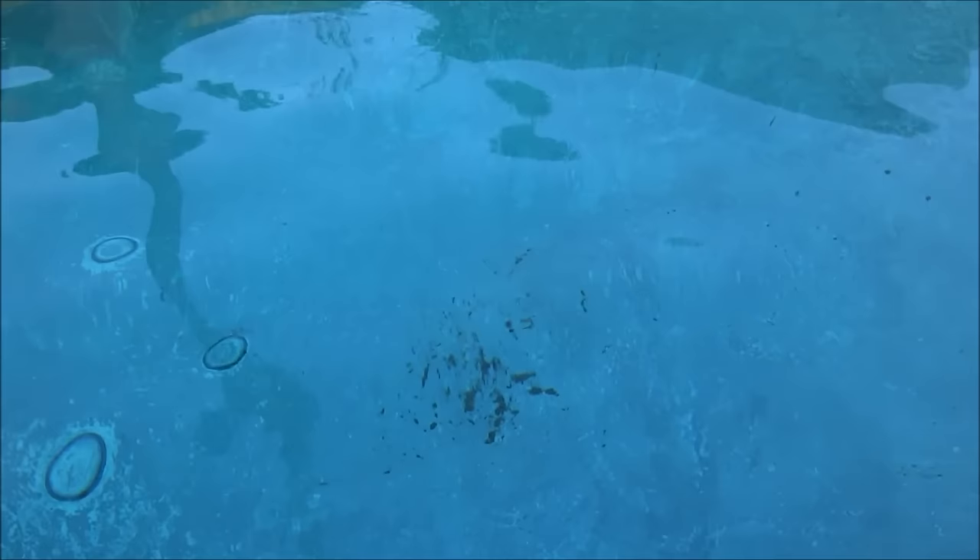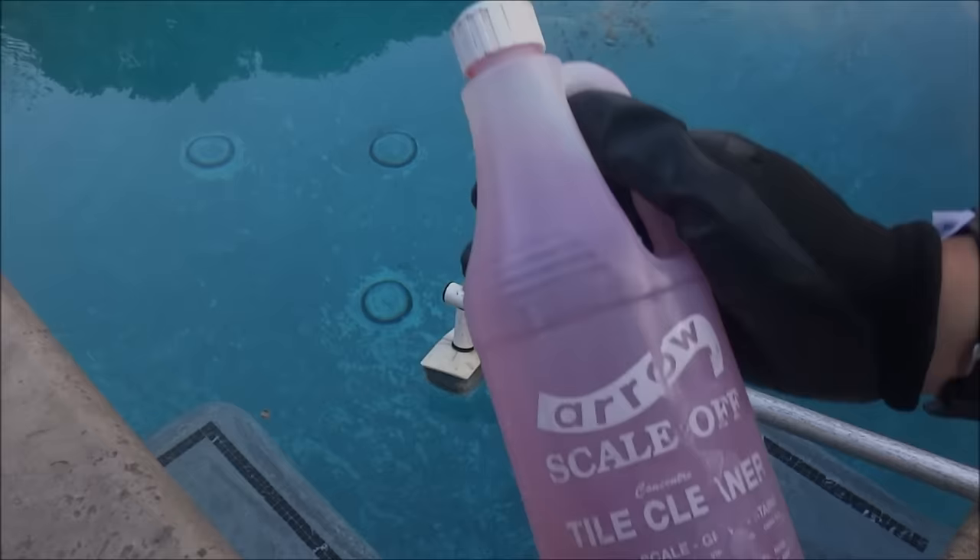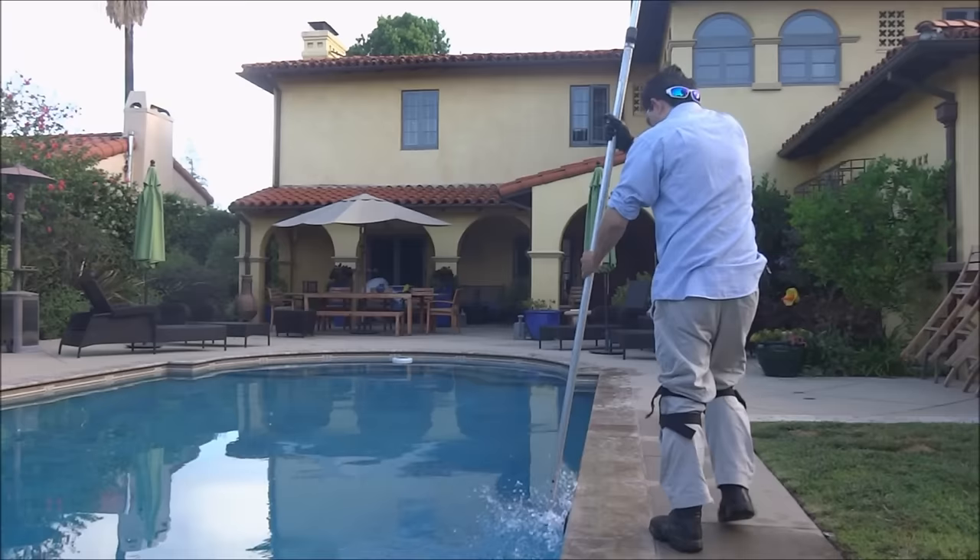Once I finish skimming the pool, I'll assess it to see if it needs to be vacuumed. This pool here has a lot of dust on the bottom, so I'm going to go ahead and vacuum it. If the bottom of the pool is relatively clean, I would just skim the leaves off the bottom. Next I'll clean the pool tiles after skimming. I like the Arrow Scale Off — the red bottle has some muriatic acid in it.